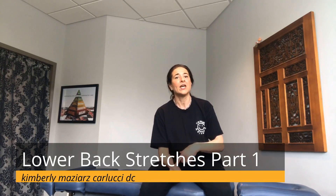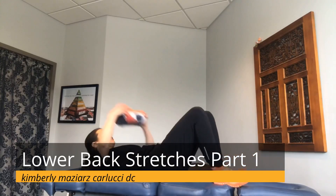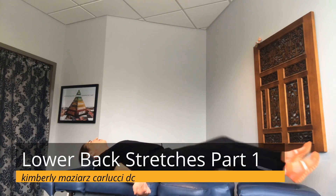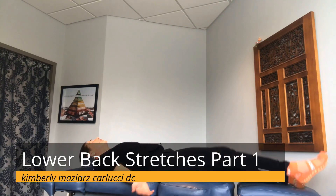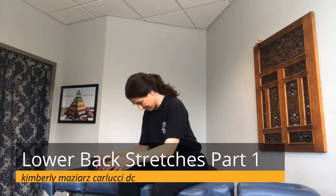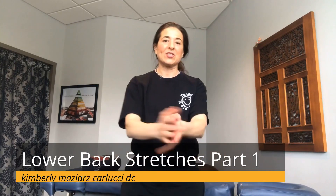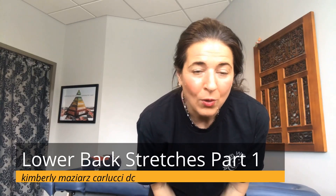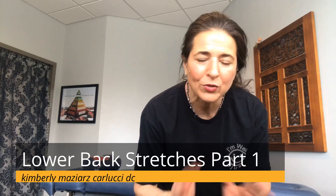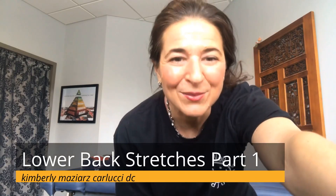You can stop here or move on to part two of the lumbar stretches. If you stop here, for the next 15 to 20 minutes grab a neck roll, place it on your neck, arms out, shoulders back in anatomical position, with your knees bent or straight. Relax for 15 to 20 minutes — you should be doing that every day anyway, as we are a forward-bent society and we want to maintain backward cervical curvature. That's part one — and if you do part one into part two, hold each position for three to five seconds or up to ten seconds, doing everything ten times. I'm Dr. Kim Carlucci, see you next time.